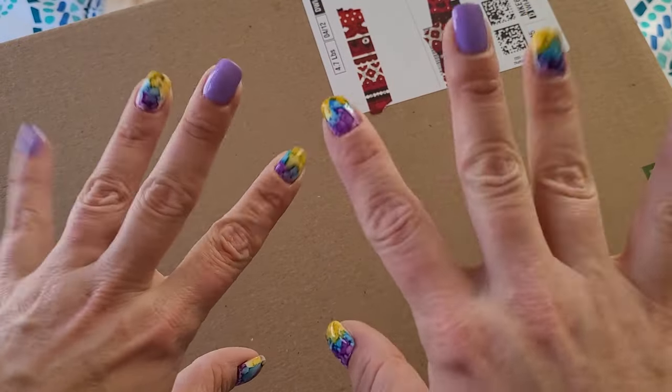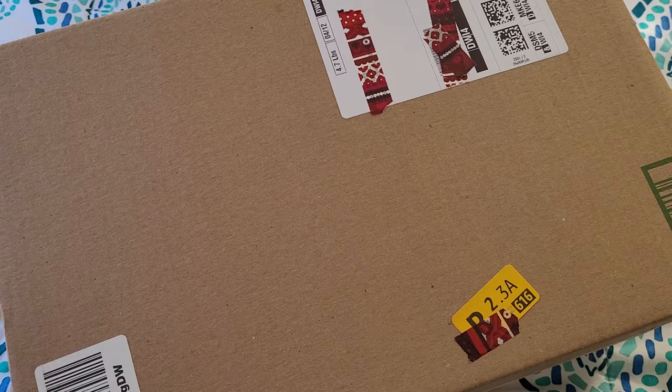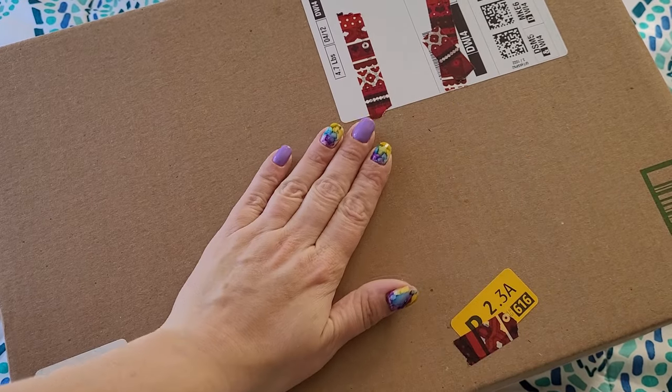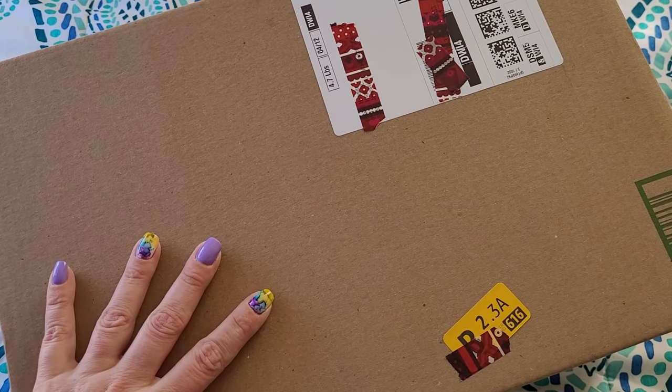Hey guys, gals, and non-binary pals, my name is Naomi, welcome to House of Miscellaneous. Today I have received some happy mail from Art Dot. I'm not exactly sure what Art Dot has sent me.